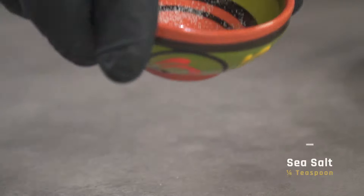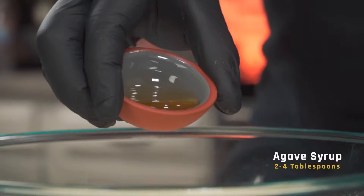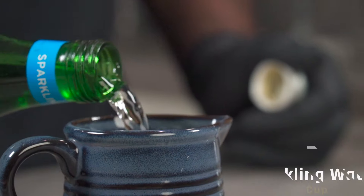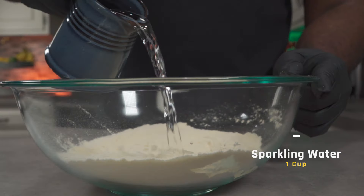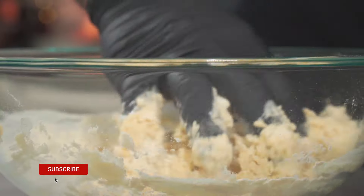Add a quarter teaspoon of sea salt and mix. Add about two to four tablespoons of pure agave syrup. Since alkaline vegans don't use yeast or baking soda, we're going to be switching them out with one cup of sparkling water. Using your fingers, immediately start combining the wet and dry ingredients as soon as you add the sparkling water.